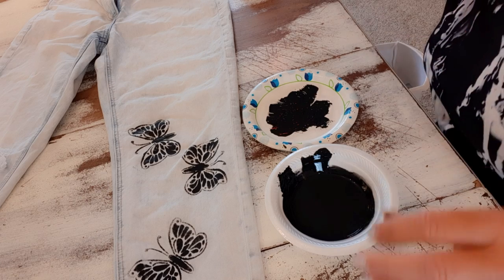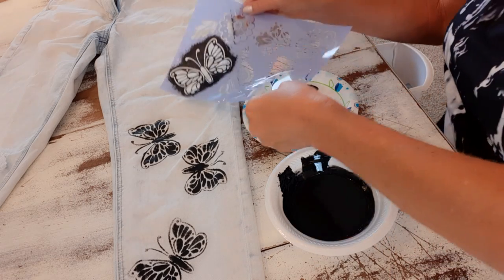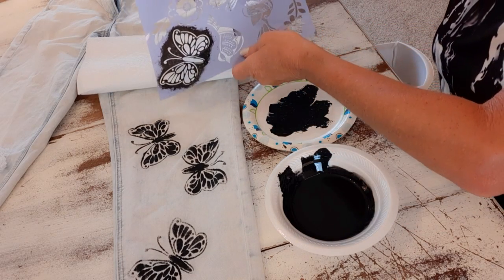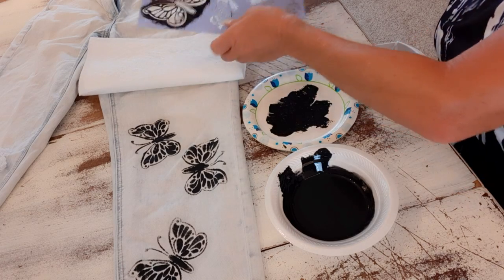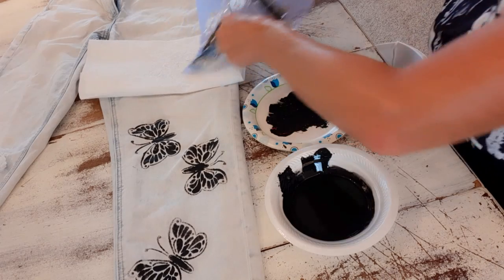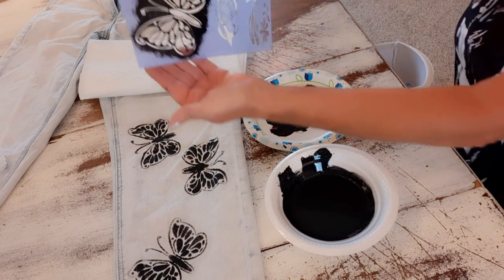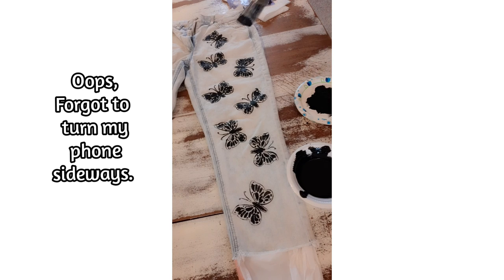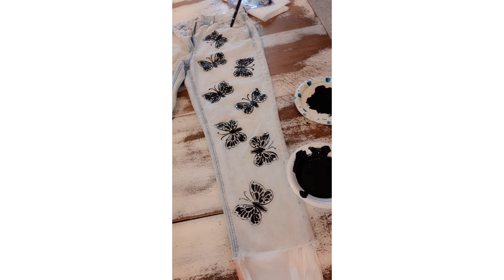Now I have three done and I'll just continue placing the stencil in different places. Between each placement, I have a paper towel and I'll rub the back of the stencil on it so any smeared paint won't get onto the jeans. I think that's enough on the pant leg — there are a few black smudges here and there, which is almost unavoidable, and I can live with that. I'm going to let this dry.